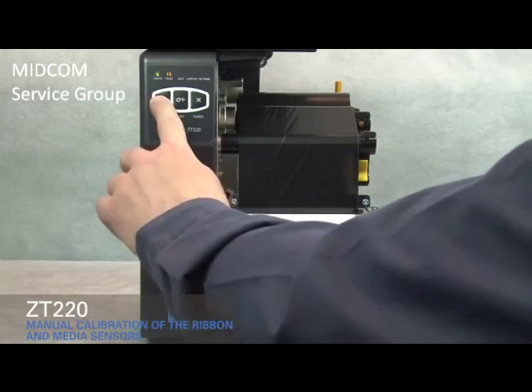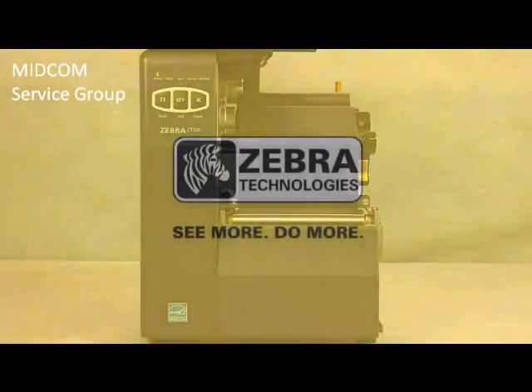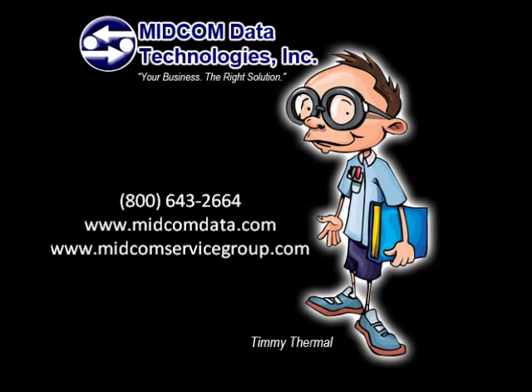Press pause to enable printing. Thank you.